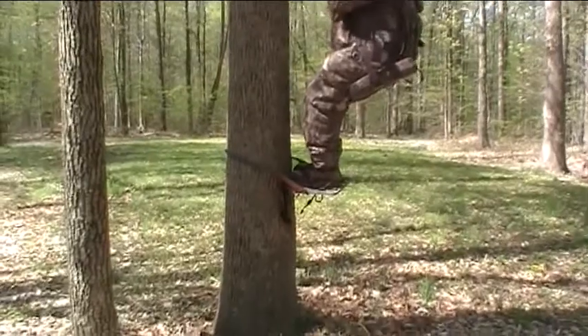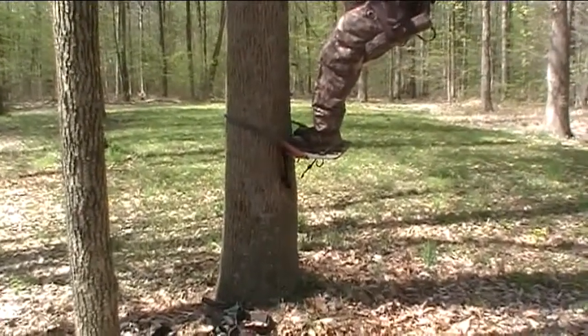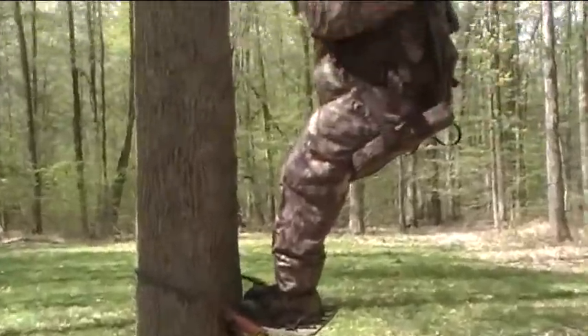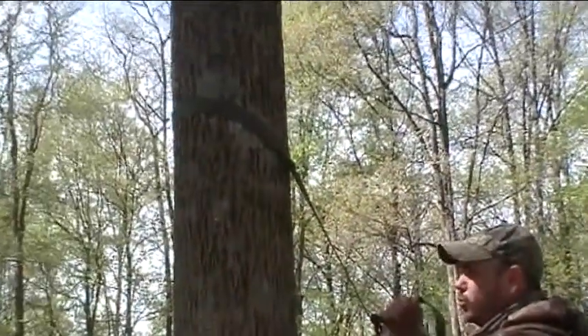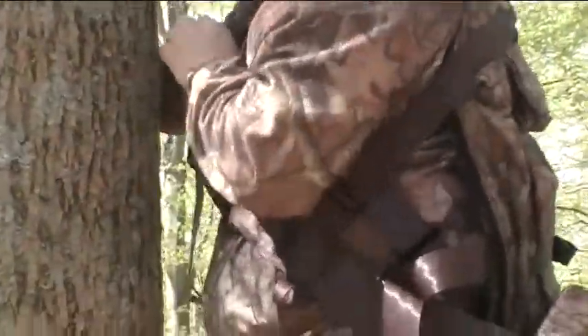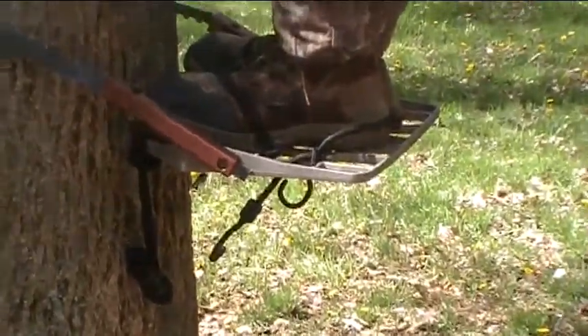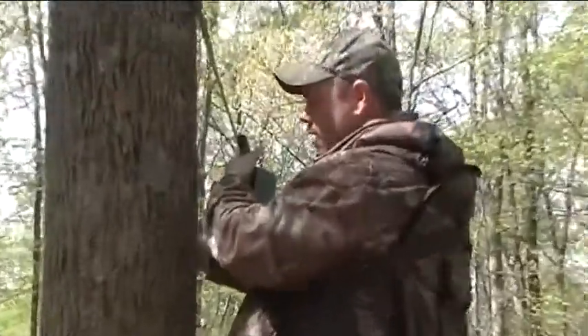The concept is we use the hand climber as a base — a couple other people on YouTube are doing that. This is the lineman's belt we just wrapped around the tree, using it just to cinch around the tree. And then this quick adjustment — just stand up on the hand climber, pull this tight.